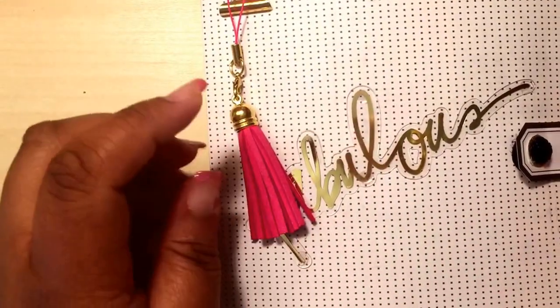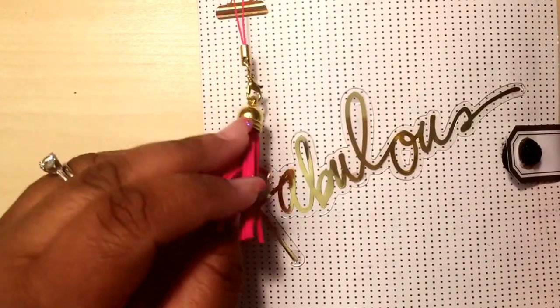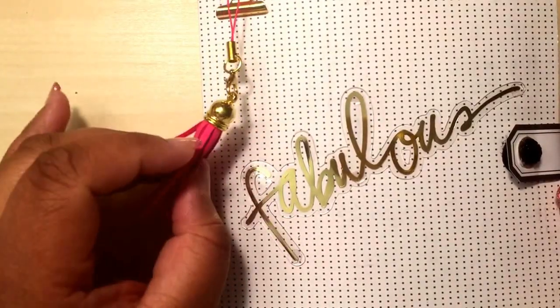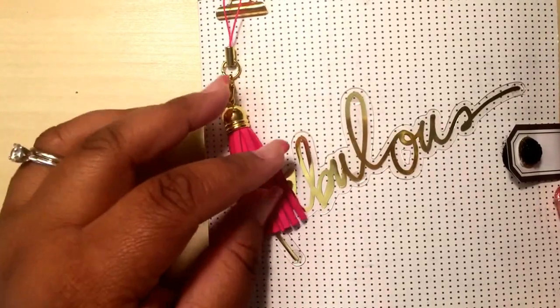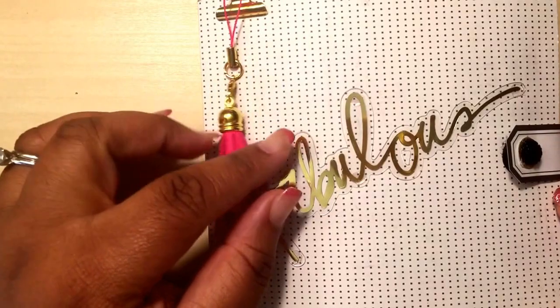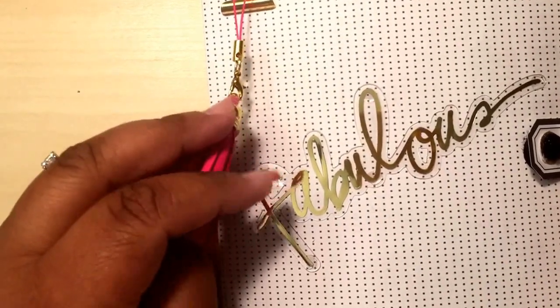Flip books are all the rave right now in the crafting community. Most people are doing them. I didn't want to get on this bandwagon at first. I did the pocket letters and I kind of got tired of doing them, so I don't do those anymore.